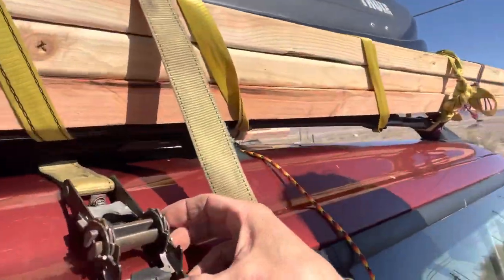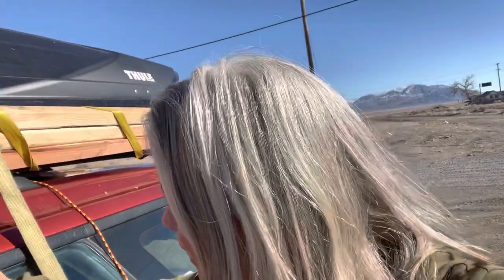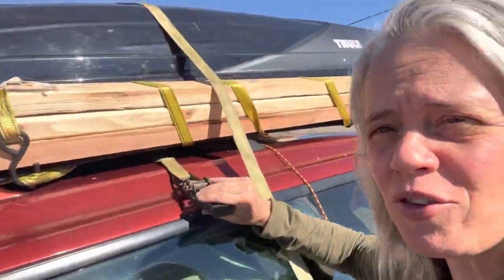I've got this strap, and it was going just flat, kept nice and straight so that it could fit through the little ratchet part. But that makes it the perfect surface to catch the wind. So what I've done is put a bunch of twists into it, and then in addition to that, angled it so that it's less likely to catch the wind even if those twists don't do the job.